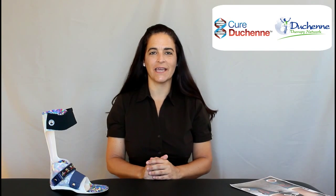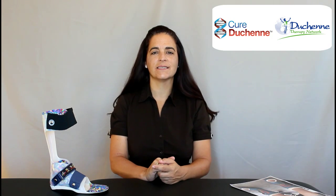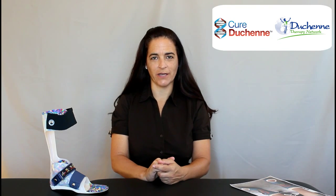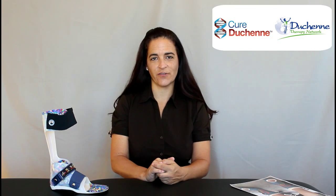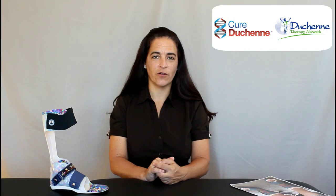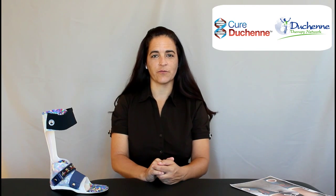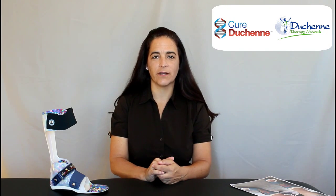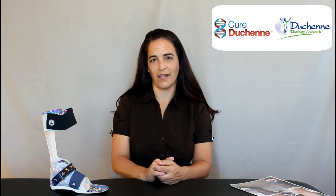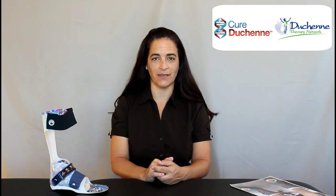Hi, my name is Jennifer Wallace and I am a physical therapist and owner of Duchenne Therapy Network. This is the second in a series of video blogs put out by Duchenne Therapy Network and sponsored by Cure Duchenne. The title of this series is Physical Therapy Tips and Tricks for those with Duchenne Muscular Dystrophy. The first video was an overall view of essential stretching for those who have Duchenne to help increase their flexibility throughout their lifetime. This one goes into a more concentrated area on ankle mobility, which is a primary area of concern for those with Duchenne.